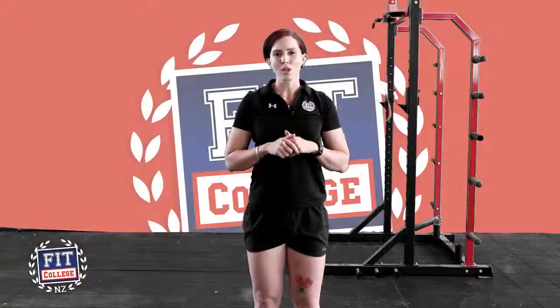Stay tuned — next week we're going to be talking about eccentric movements, so how to lower yourself down from a pull-up to improve your pull-up movement and strength. Stay tuned, we'll see you. Thank you.